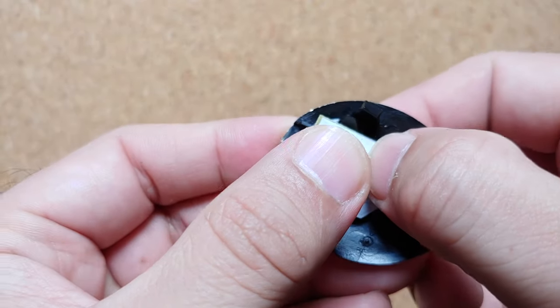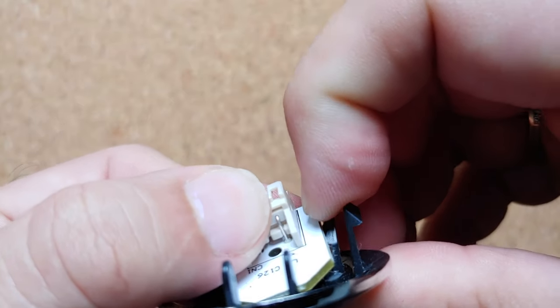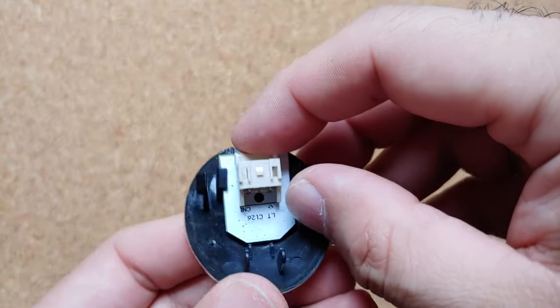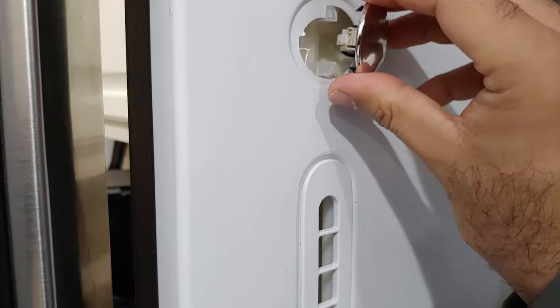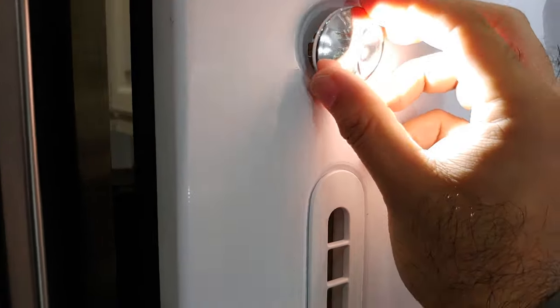Then we're going to push down gently on the clip which has the slope to snap it into place. Easy peasy — the light is now in place. Next, connect the wire on the connector and put the silver part back by snapping it into place, and you should be good to go.